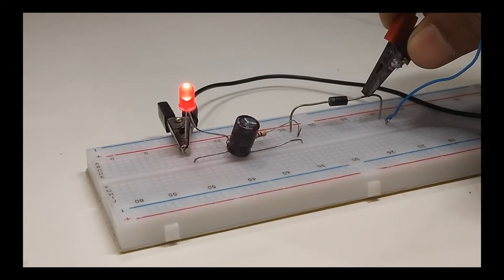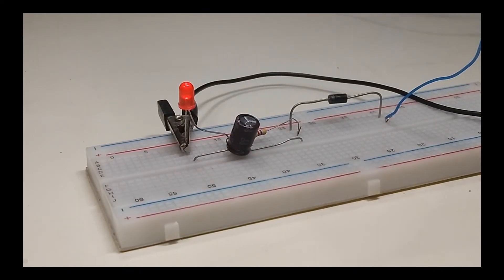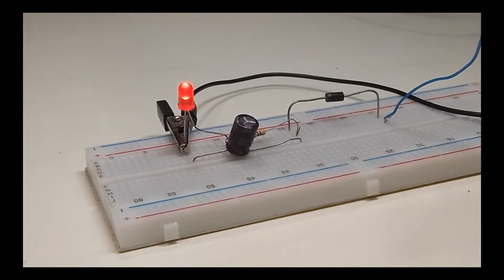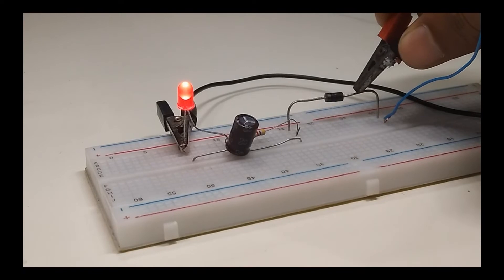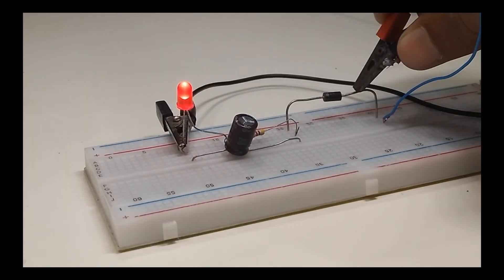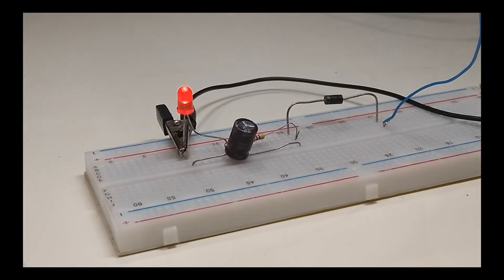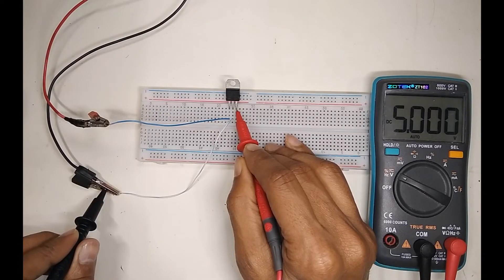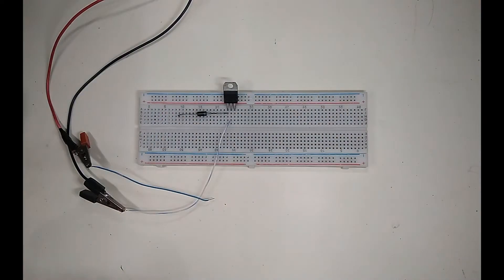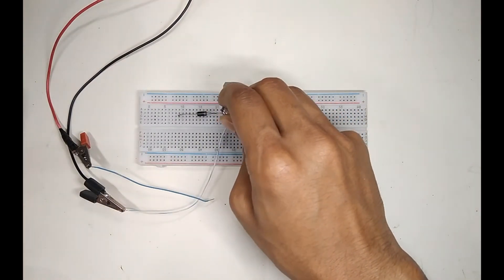We connect a diode on the input side. If we make a reverse flow or connect in the wrong polarity, the diode cannot pass current, so this is quite good to protect our circuit from wrong polarity. The diode does create a small voltage drop, but it can still be used. Now we can place all of these components on a breadboard and test it out.